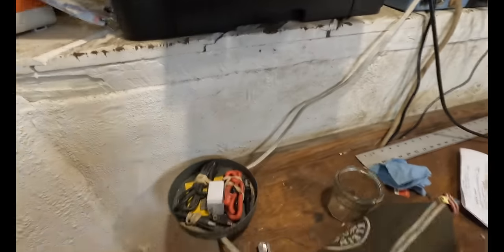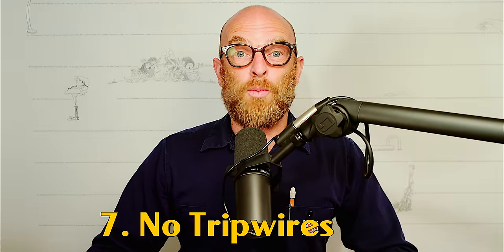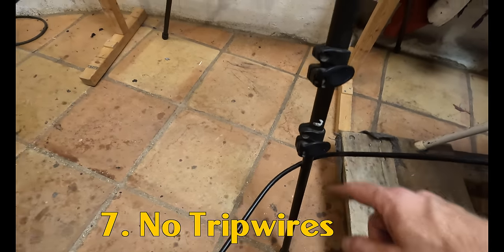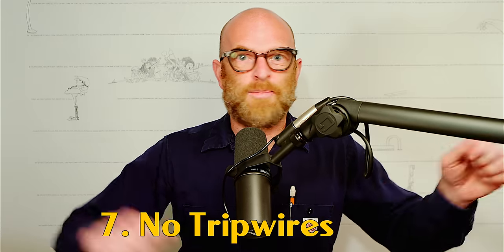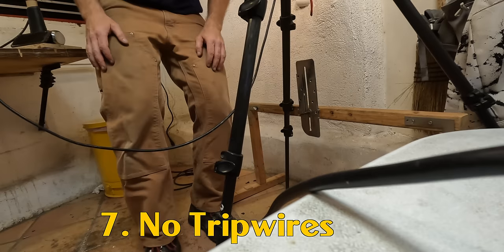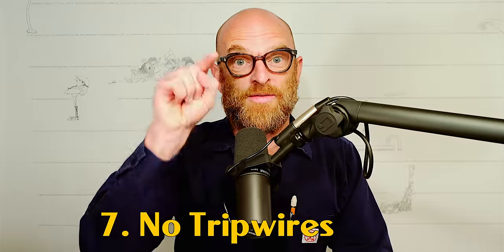This is basically your worst nightmare garden variety tripwire. Number seven: no tripwires. It's connected to a sledgehammer and goes around the leg of a tripod. When you're setting up your electrical things, all the cords have to be on the ground. Because if someone trips over your tripwire and knocks over your camera and breaks it, that's your fault.